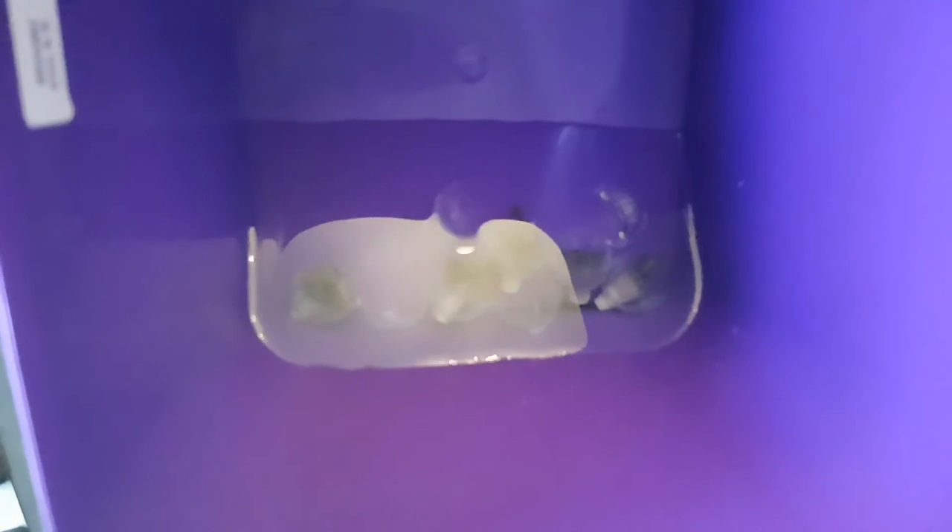This is the acclimation process for these first SPS corals. Basically what I've done is taken my Aqua Forest salt bucket and tipped it on its side to be able to keep them in the water that they arrived in and what they're used to currently. That was the only way I could keep them in a water depth that was actually going to cover the coral.